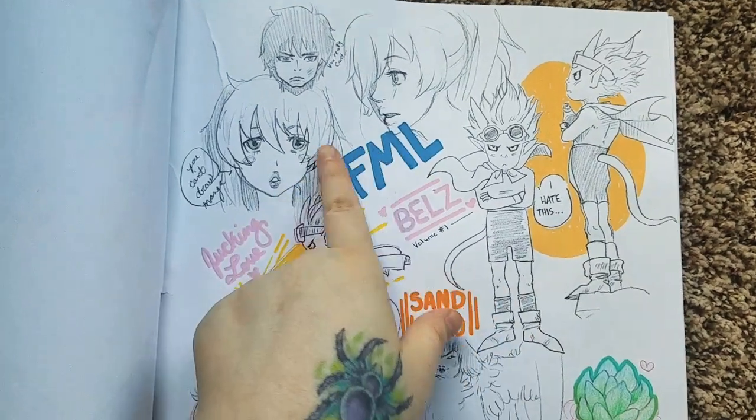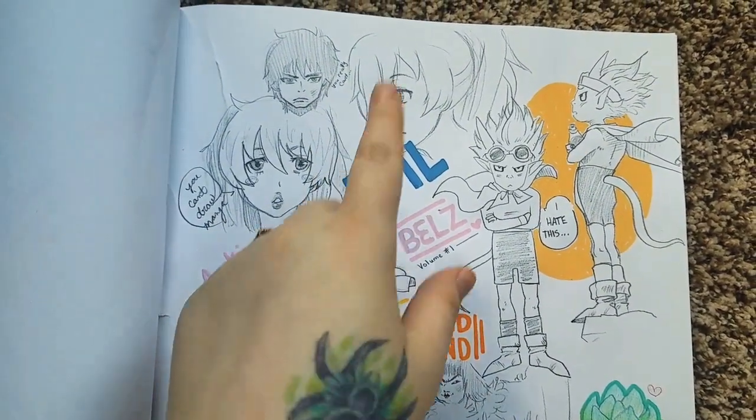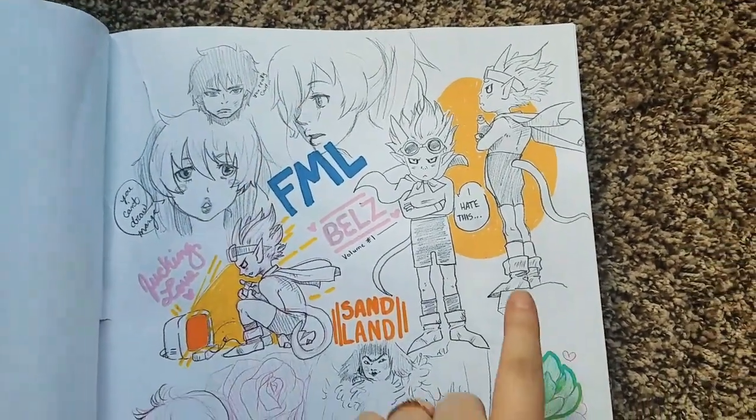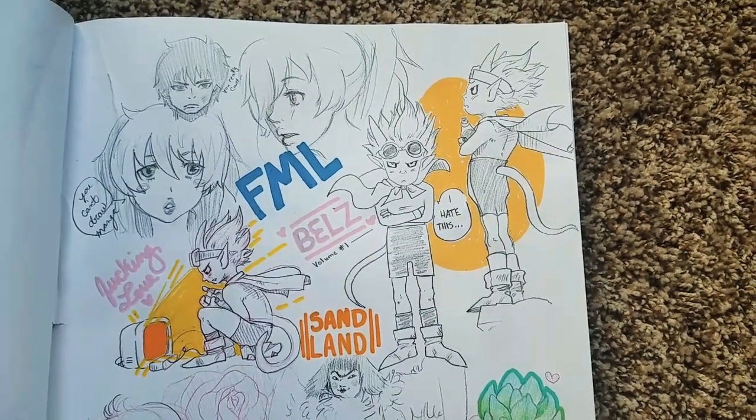These were also manga redraws and I was not happy with them — they're from Blue Exorcist. These two are the last of the redraws from manga.